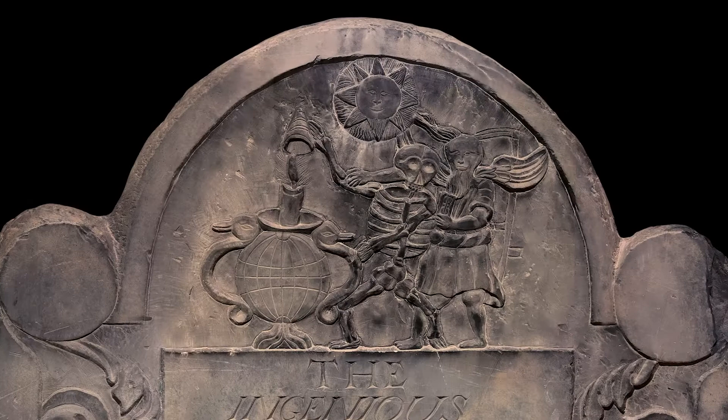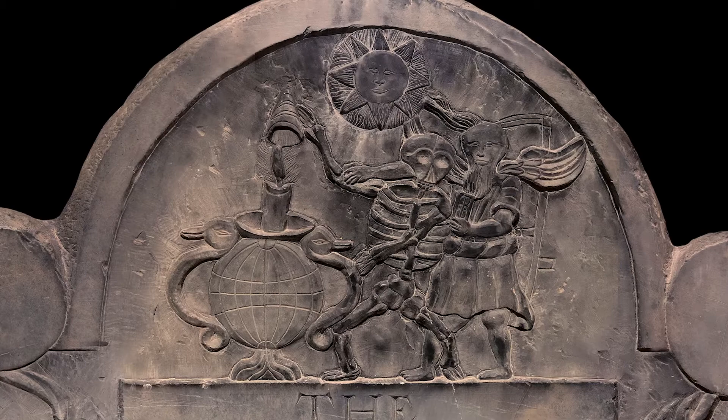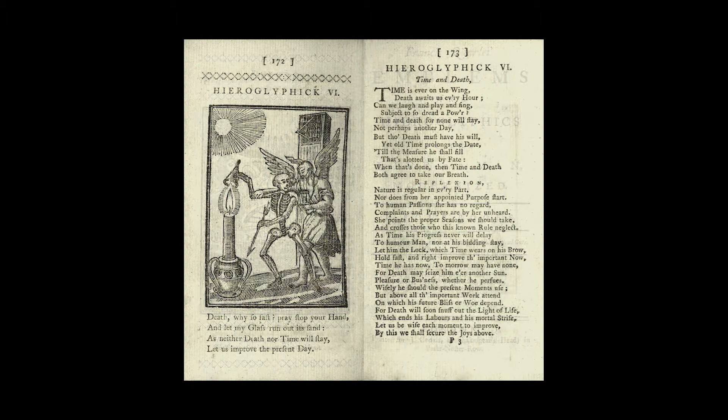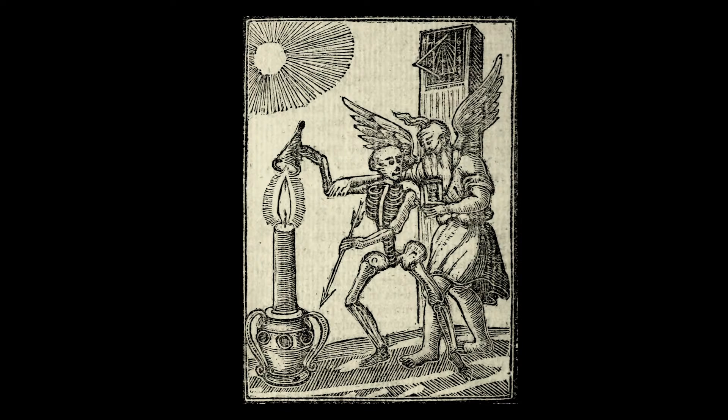The lunette is just as interesting as the epitaph. It depicts Father Time trying to prevent the hand of death from extinguishing the flame of life. The candlestick balances atop a globe with serpent handles and lines for latitude and longitude. The stonecutter based this dramatic narrative on a print from Francis Quarles' Emblems and Hieroglyphics of the Life of Man, printed in 1638. He must have enjoyed this particular image, for he also used it on the Joseph Tapping Stone, carved just three years earlier in 1678.